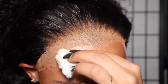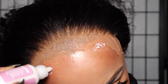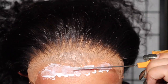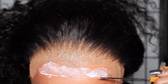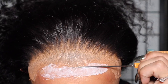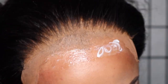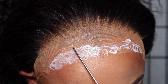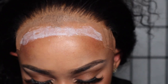Now we are going to go in with our alcohol and clean the perimeter of our hairline. I'm taking my Bold Hold Active and I'm going to do two layers of glue, then use my blow dryer in between. You see me using the blow dryer, and now I'm going in with my second layer. I wanted a mild hold — if you want a stronger hold, use more layers. I planned on taking this wig off in a couple of days, so two layers was good enough for me.